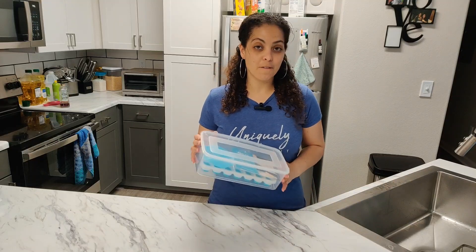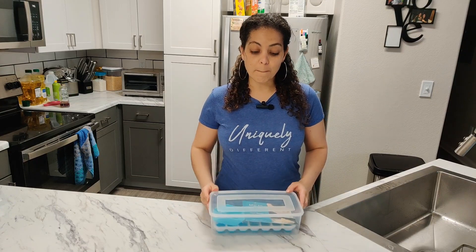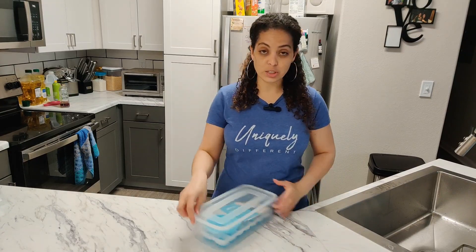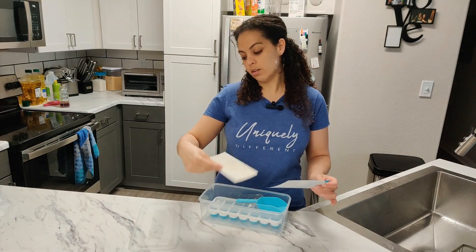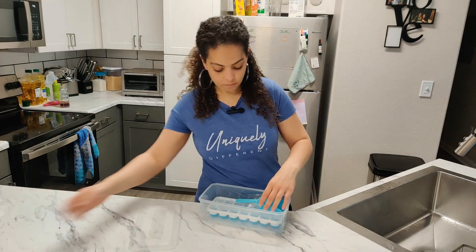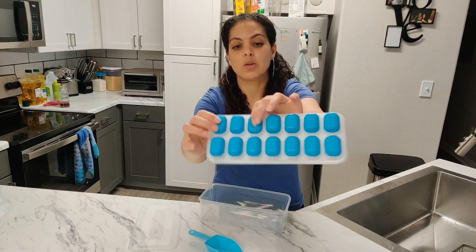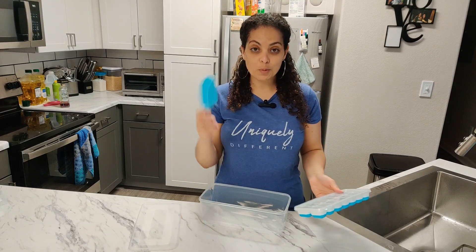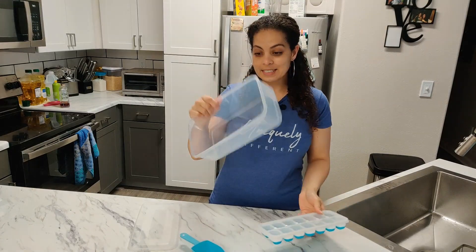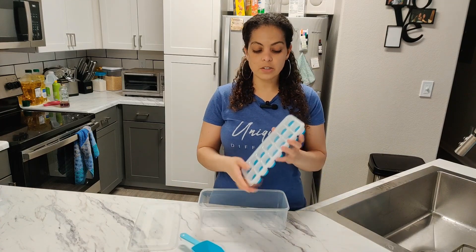I was gifted this 14-piece ice cube tray set. The mold itself is silicone at the bottom — you even get a little thank-you card. Because it's silicone, it's quite squishy, which means you can just pop out the ice. It comes with a scoop, and this container is for you to collect the ice.